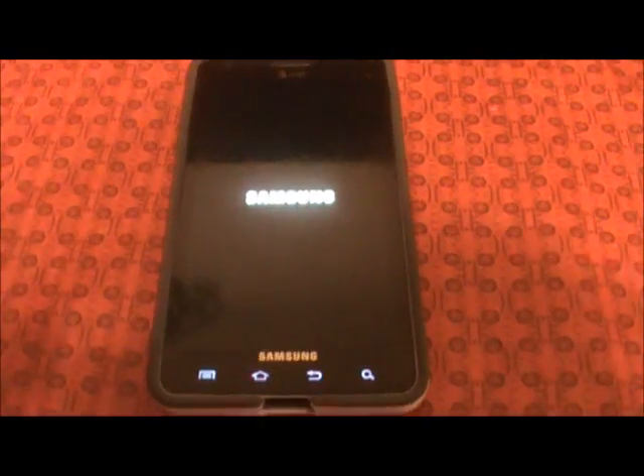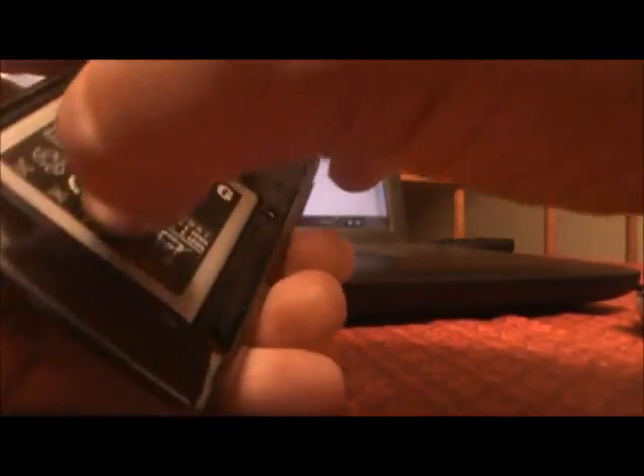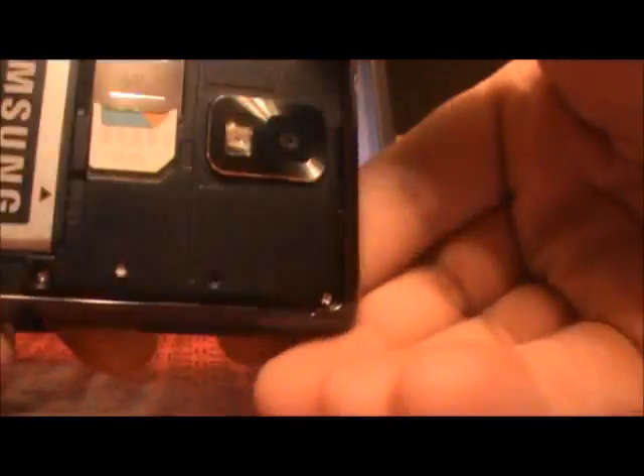Looks like we're going to be hung up on that screen. We're going to remove the Infuse from the case, pop the battery out, put it back in, now hold down both volume keys and the power button. As soon as that Samsung text appears, let go of the power button.